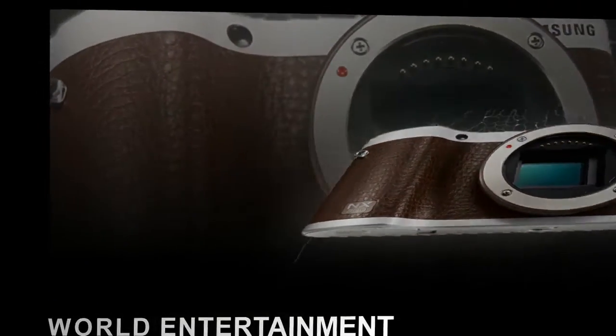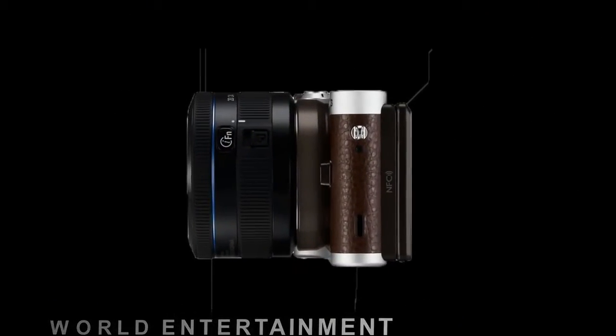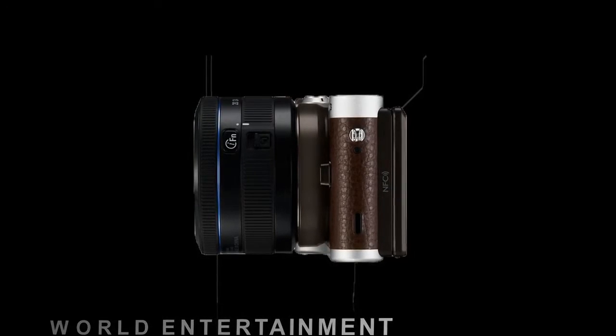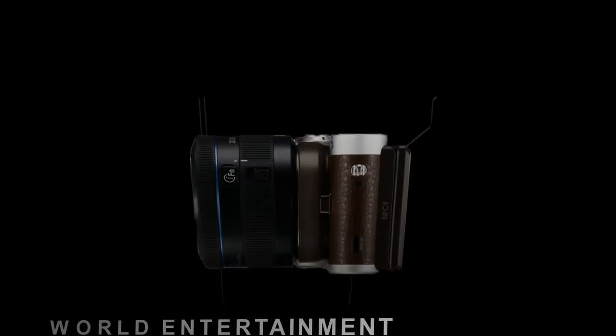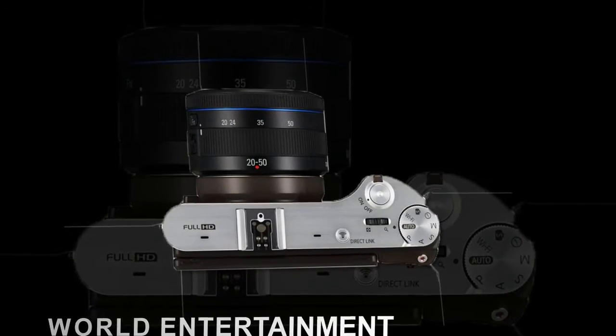The NX300 also offers a tilting 3.3-inch AMOLED touchscreen, 8.6 fps continuous shooting, a 1/6000th shutter speed, 3D panoramas, and Samsung's unique iFunction lens.